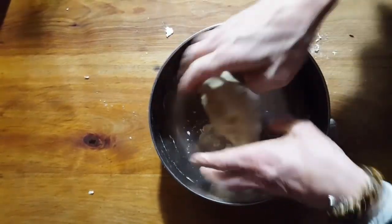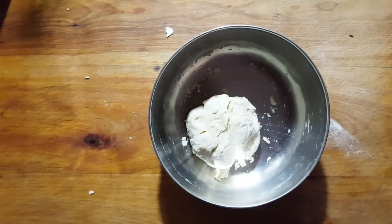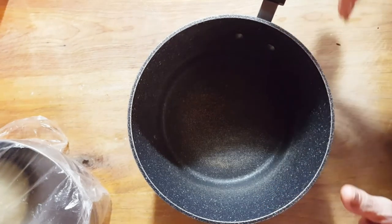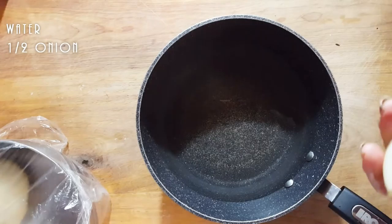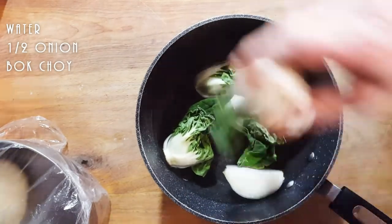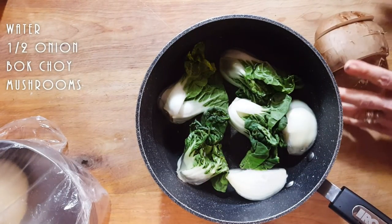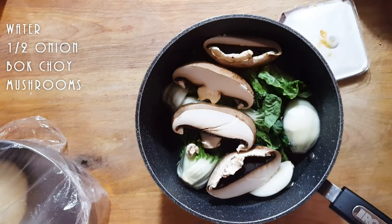I'm going to leave the dough to rest for about 30 minutes, and then I'm going to come back and we'll roll it out and make a broth of miso for our noodles. So here we go — we're going to make a small broth for our noodles. I'm going to add some water, and to this we're going to add some onion — half an onion. We've got four baby bok choy, and I'm going to cut a portobello mushroom into large chunks.